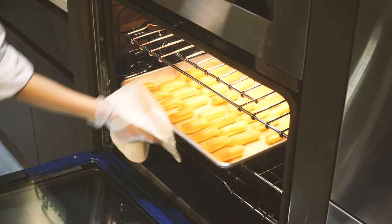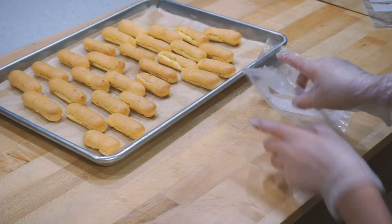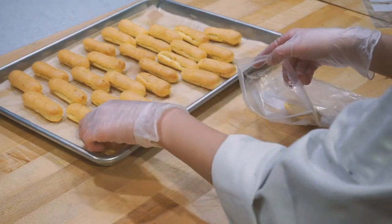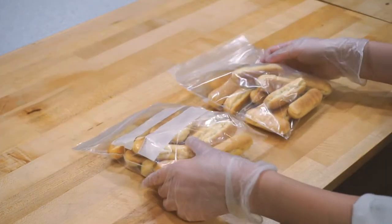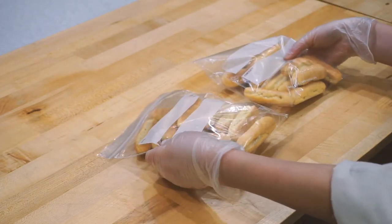After they've cooled off completely, I'm bagging them so I can store them in the freezer, and I'll show you guys how this works in the next episode.